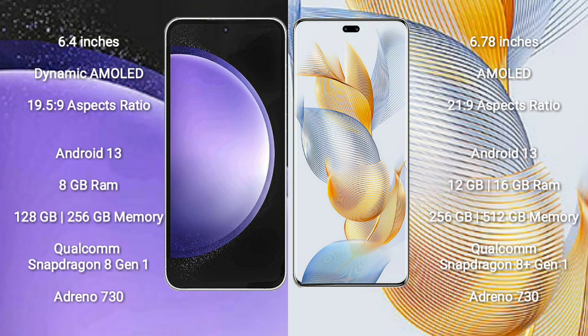The Samsung Galaxy S23 FE is powered by the Qualcomm Snapdragon 8 Gen 1 processor with Adreno 730 GPU. Honor 90 Pro comes with 12GB or 16GB RAM and 256GB or 512GB internal storage, powered by the Qualcomm Snapdragon 8 Gen 1 processor and Adreno 730 GPU.